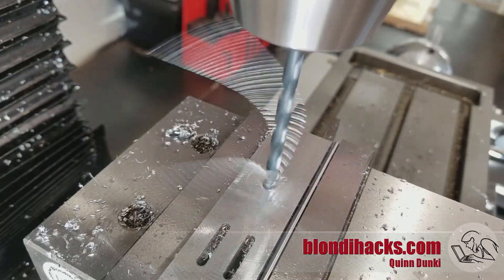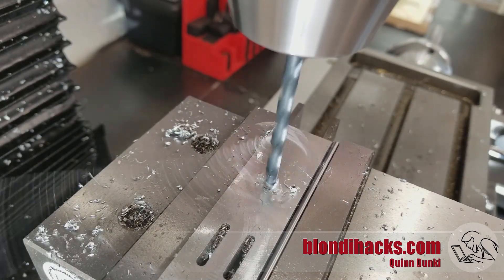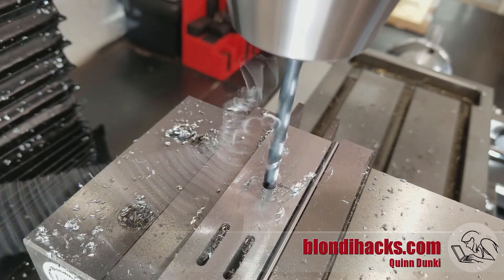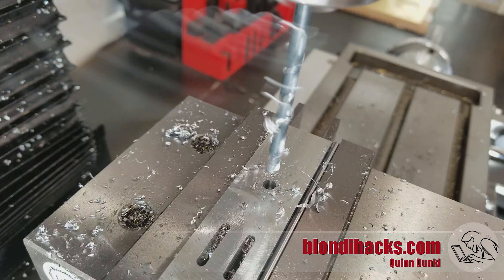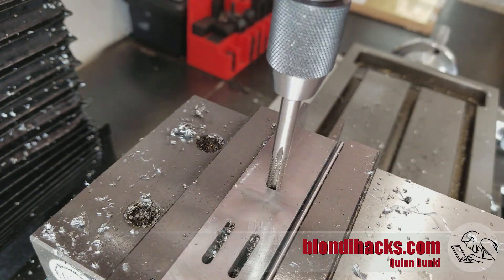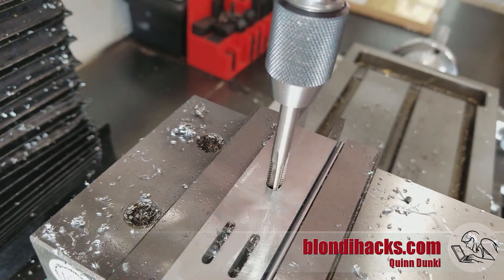Then I drill and tap for the quarter-20 tripod mounting bolt in the bottom arm. I've made two of these arms — one of them has this hole tapped in it for the tripod mount. I'm hand tapping this using a spring-loaded tap follower in the mill.